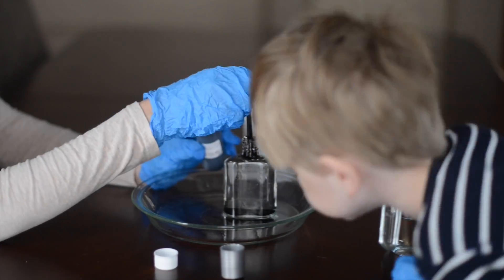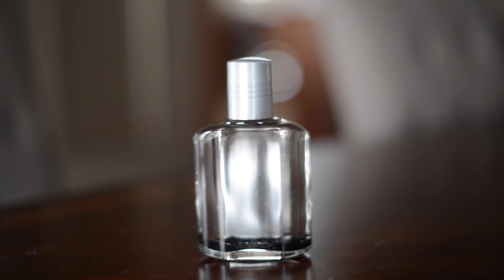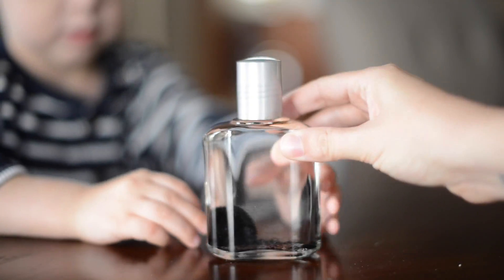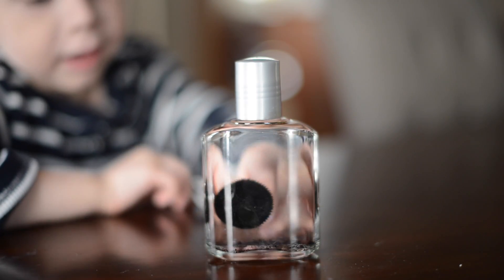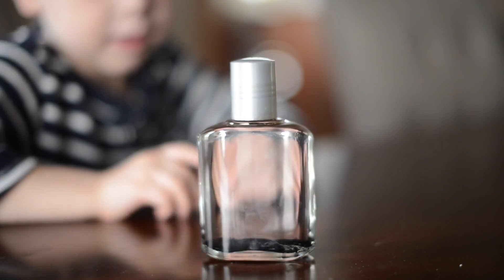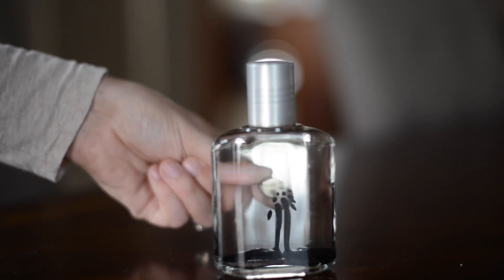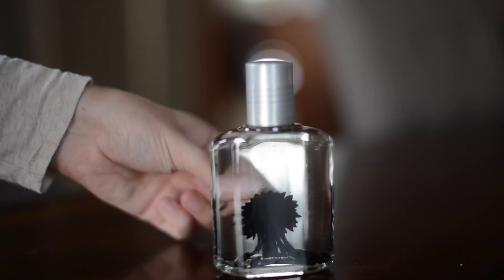I actually didn't use very much. Then all you need to do is put on the cap, and if you're giving it to children, I might seal the cap so they can't open it and dump it everywhere. But this is a great gift for really anybody, young and old. I think it would be a really cool gift for a dad, for his office desk, just something to kind of play around with.